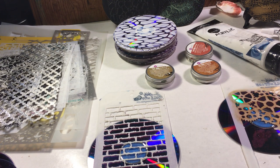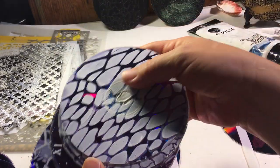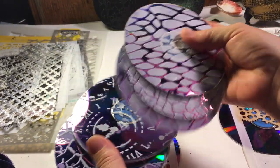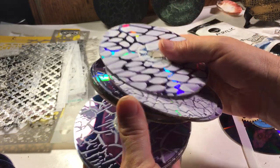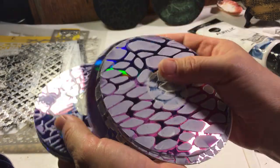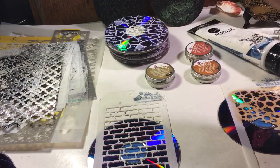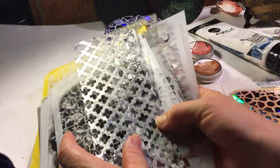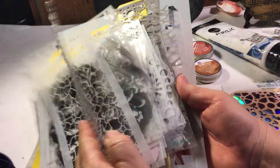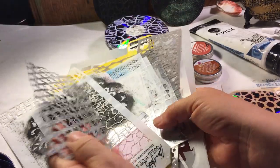Good evening, my friends. You wanted to see how I do my CDs, so I thought I'd give a little tutorial. I did all these the other day with all the different designs in them and had them drying, and you wanted to know how I went about putting the designs on there. I use these stencils — you can get them at Walmart or at craft stores.